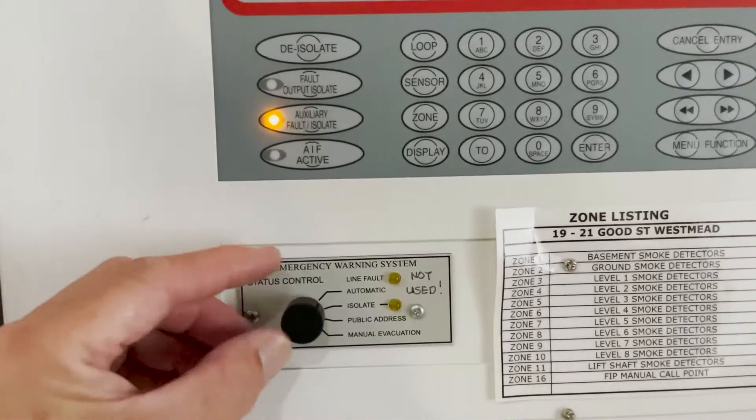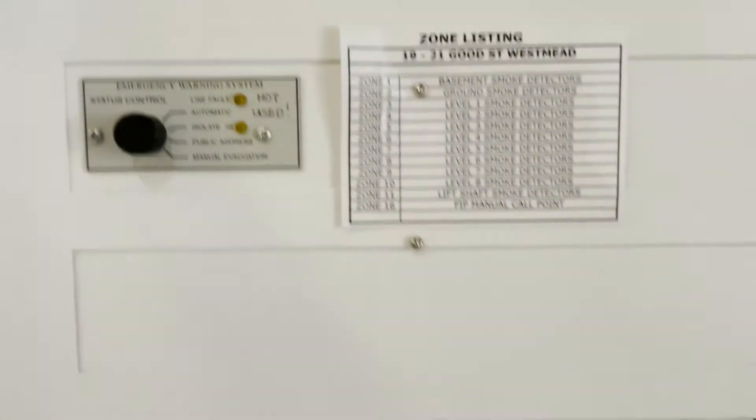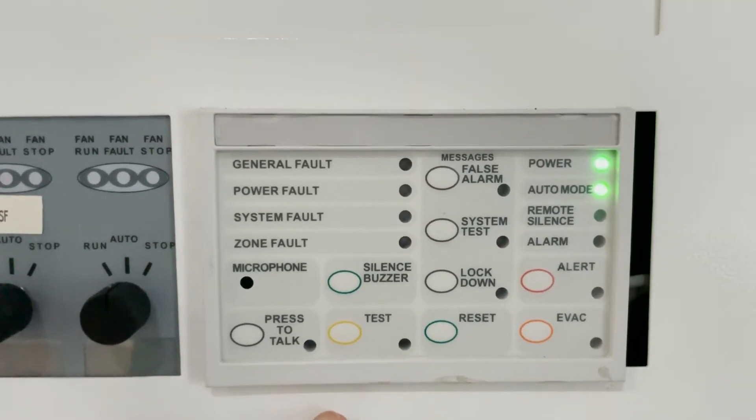This was the old occupant warning system, so it's not used. I changed that to a modern one because the old one was already defective.